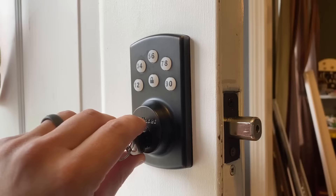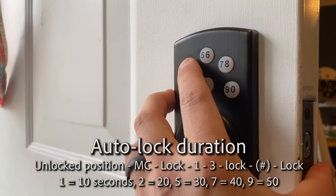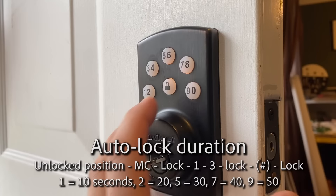To change that, enter your master code, press lock, then do one, three, lock. Then I'm going to enter one - that's for 10 seconds - lock. Beeps twice.